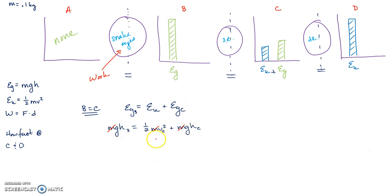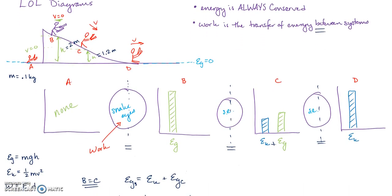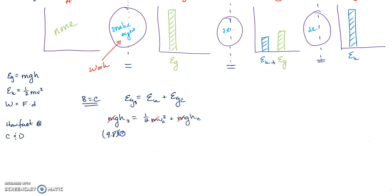Now plugging in numbers: g = 9.8, height at B = 2 m, height at C = 1.2 m. The equation becomes: 9.8 × 2 = ½v² + 9.8 × 1.2. The only unknown is v, so we can solve for the velocity algebraically.